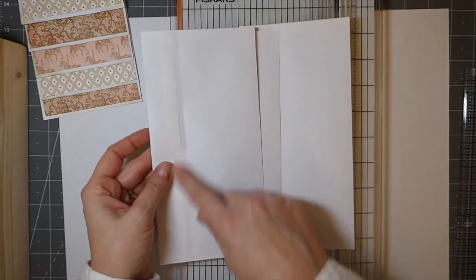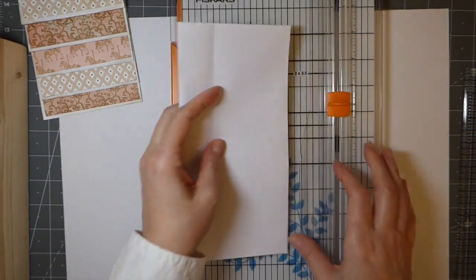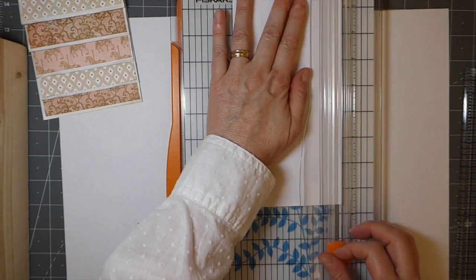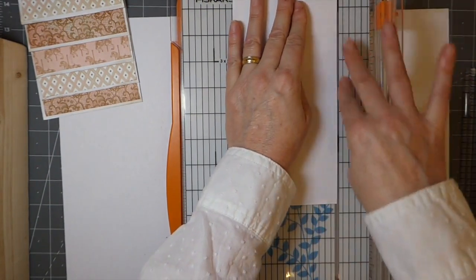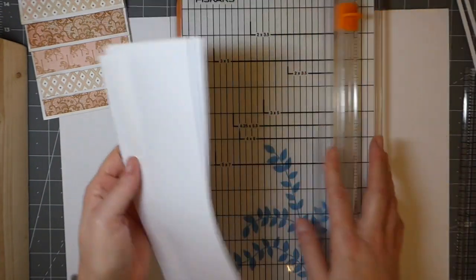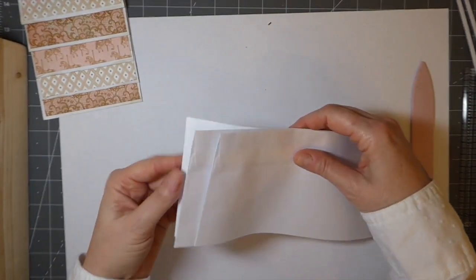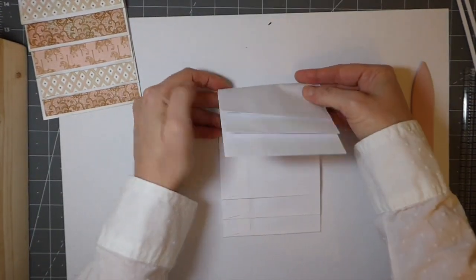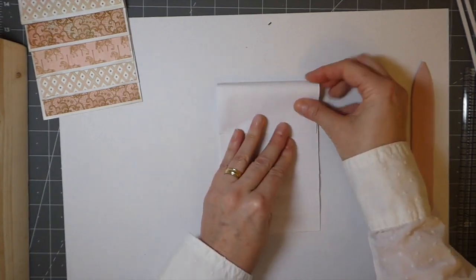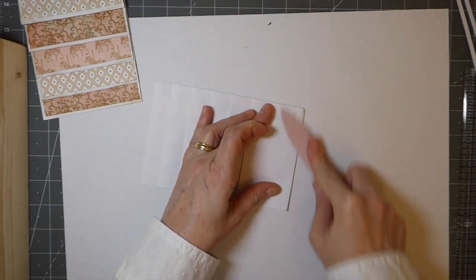It doesn't matter which side you trim from, but I'd probably trim on the side away from the seal. You're only going to take the very, very edge off. I'm going to stack them together to make sure they all come out the same. Now, space these about an inch apart, then come back and do the same up here. Line it all up where you want it and then take your bone folder and crease that down.